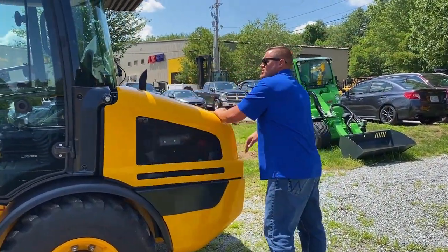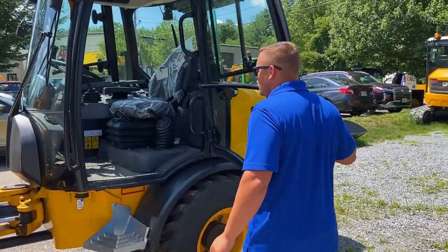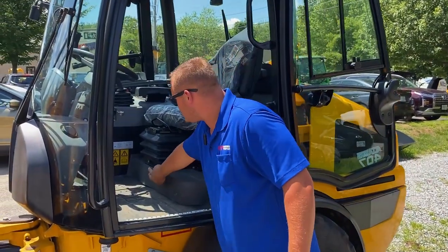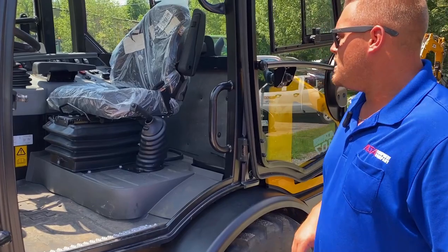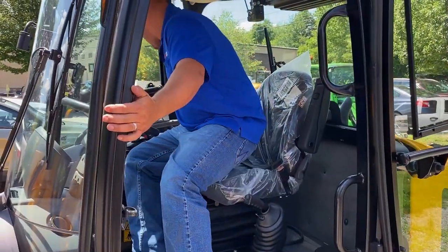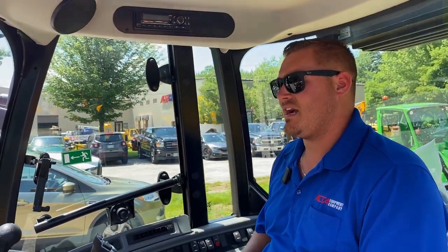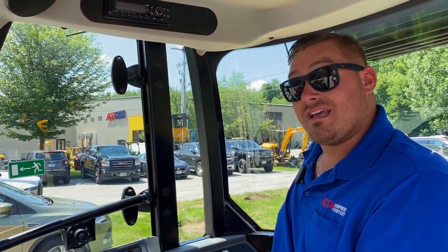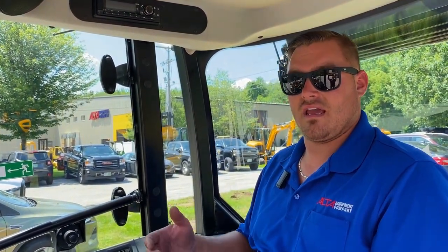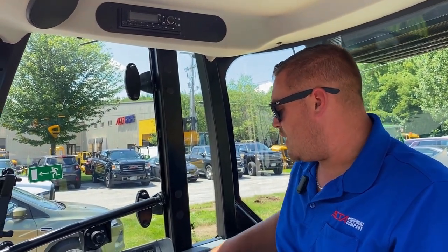Getting in the cab, the cab is very similar to the 409 — it is a nice big roomy cab. This particular model does have an air suspension seat, and you can also get it with a heated seat. There are a few options in this particular machine that we bring them in with, like the LED lights, the high speed axles, the skid steer coupler, and it also has a hand throttle as well. So you can run stuff like a sweeper where you need that hydraulic flow but you don't necessarily need speed, so you can adjust the speed on this particular machine.